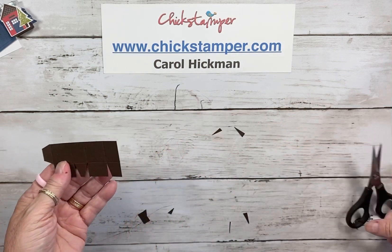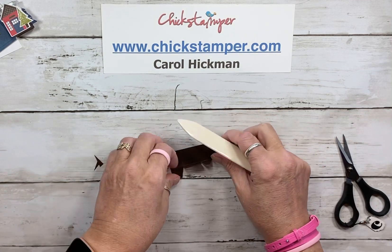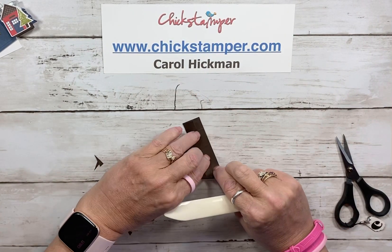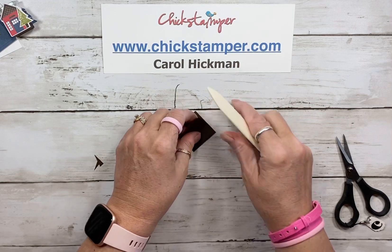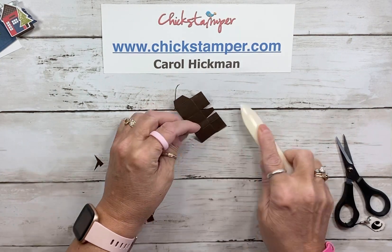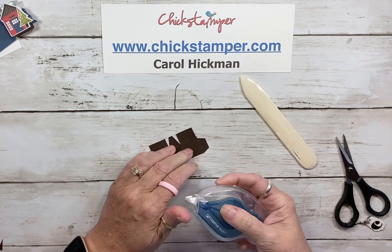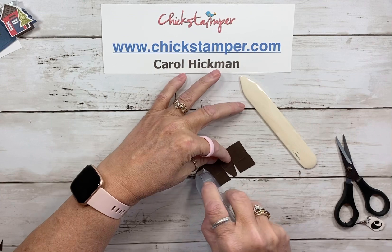So this is how it's going to look. Let's score it and make those lines nice and crisp. Remember, every time we score on a box or a bag, we want to make the lines really crisp because that helps everything be square and not lopsided. Now you can see we've got our box. Let's put a little bit of adhesive — you could use Tear and Tape, but I'm going to use our Stamp and Seal because it holds really well.